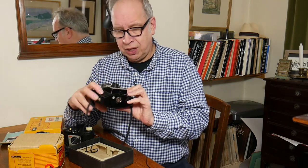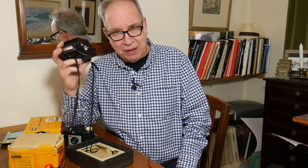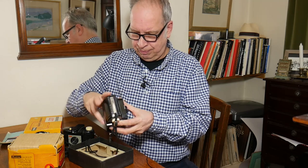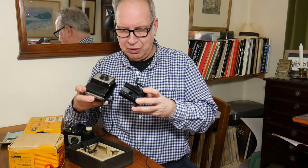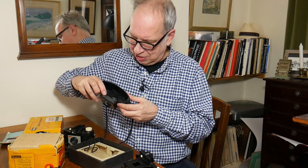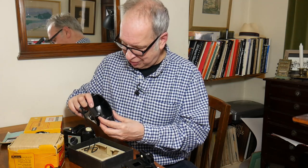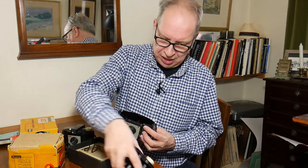This model isn't labelled the Cresta 1, but it's known as the Cresta 1 because obviously more came after. You simply open here — and there we are — there's an interesting shutter mechanism here; this is all one unit which you can actually take out and lubricate if it's become unworkable.